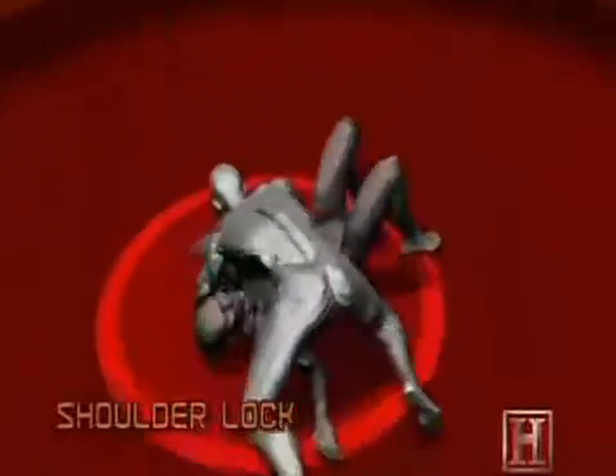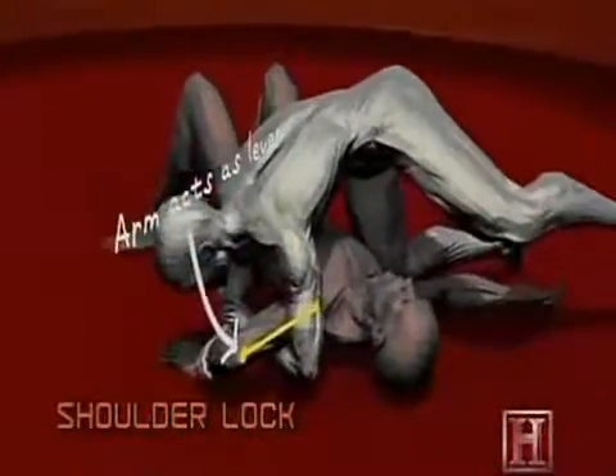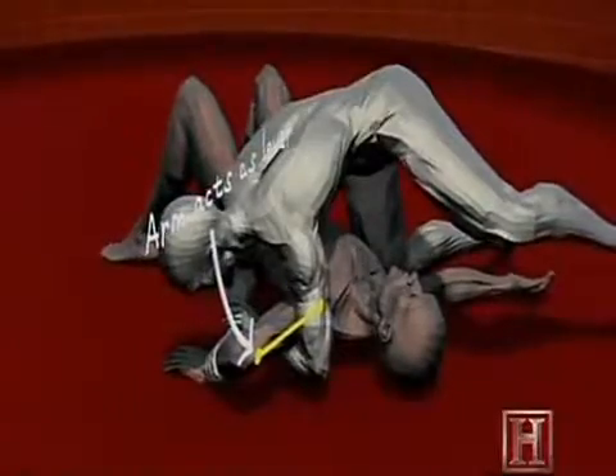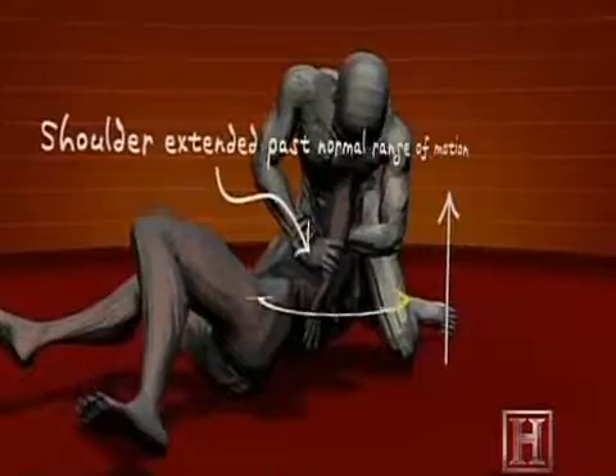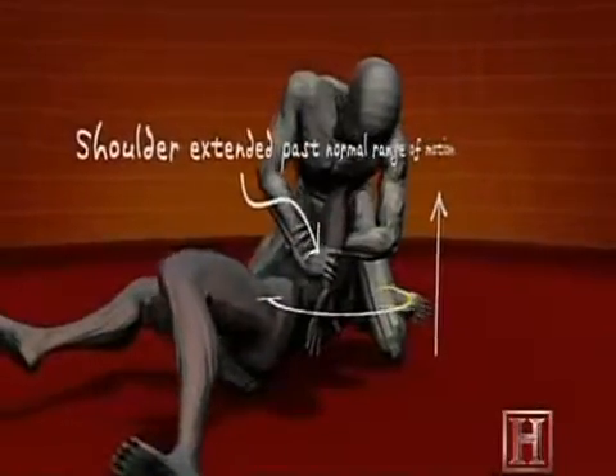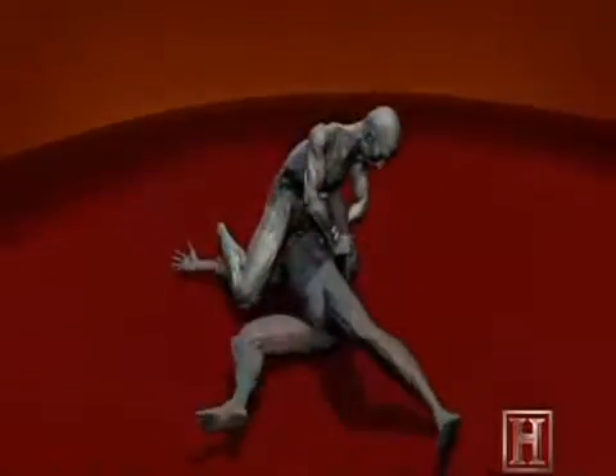Bill, does it feel like there's pressure there? Yeah. This move uses your opponent's arm as a lever, working against it. The greater the torque on his shoulder, the greater the pain inflicted. And exceeding the joint's normal range of motion causes more than just pain.